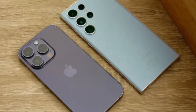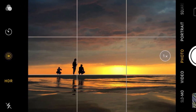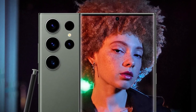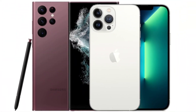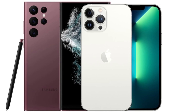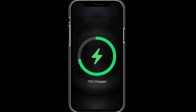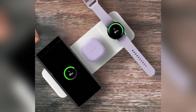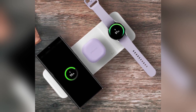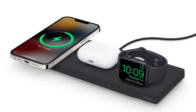In low-light conditions, both phones perform admirably, but the iPhone's new lens coating helps reduce flare and artifacts in night photos. Samsung, on the other hand, continues to struggle slightly with oversaturated greens in its images, though this is only noticeable when directly comparing photos side by side. When it comes to battery life, both phones pack a punch: the iPhone 16 Pro Max has a 4,685mAh battery, while the Galaxy S24 Ultra comes with a slightly larger 5,000mAh battery. Samsung takes the lead in charging speeds, offering 45-watt wired charging compared to the iPhone's 20-watt, while Apple's MagSafe offers 25-watt wireless charging versus Samsung's 15-watt maximum.